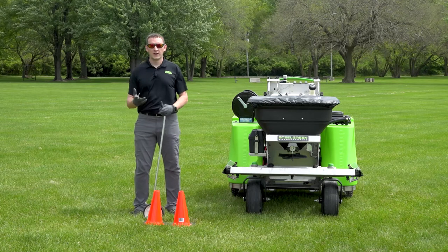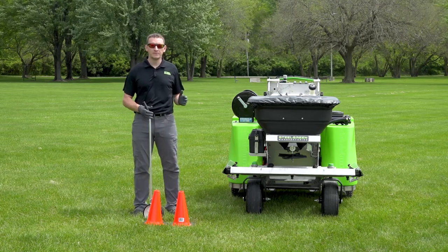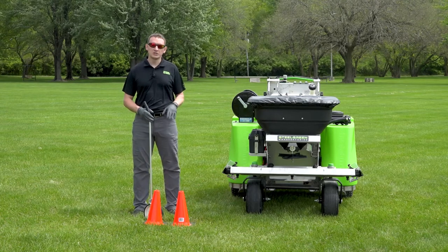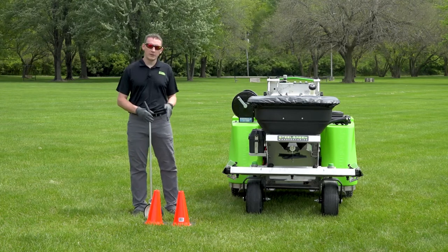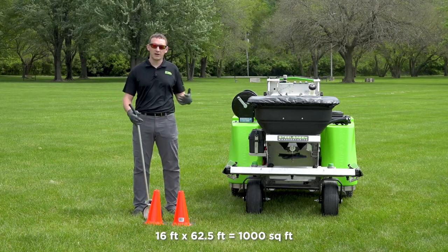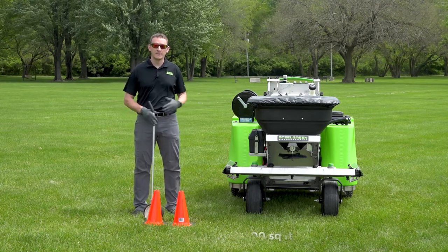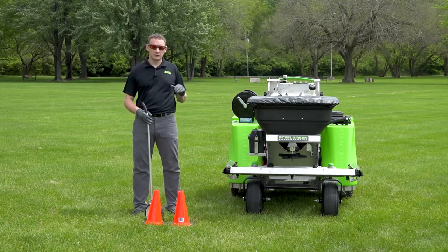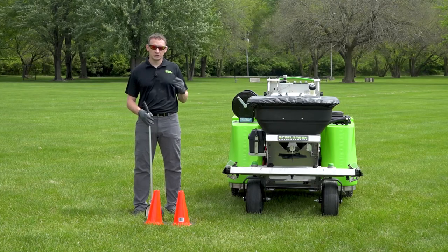Now that our machine is spreading 16 feet wide, we need to mark off a thousand-square-foot area at that 16-foot spread width so we can time ourselves traveling over it. To do that, I'm using cones and a measuring wheel to make a track that's 62 and a half feet long, which is the thousand square feet divided by our 16-foot spread width. We're not spreading right now — we're just getting our time. Next we'll talk about the dial setting number.